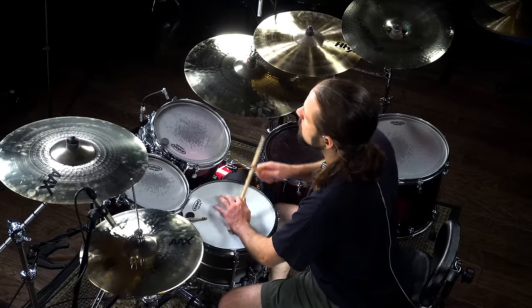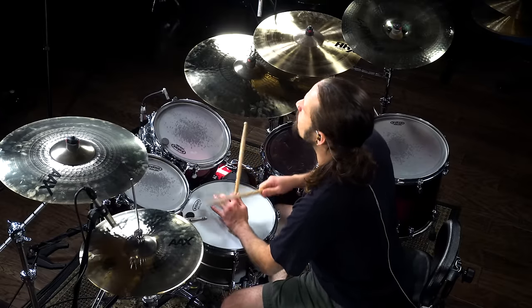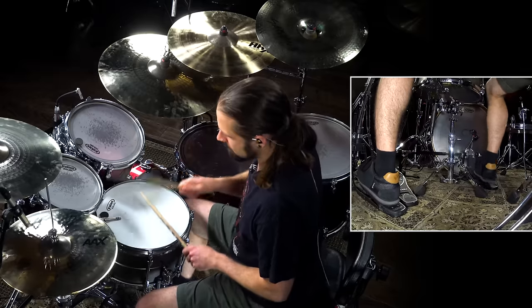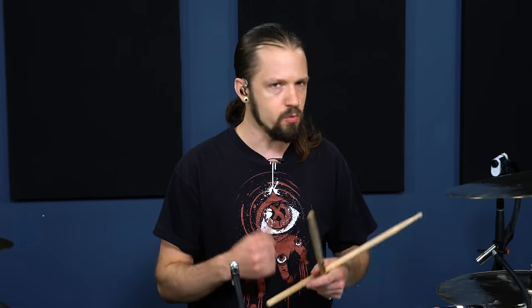This first groove is an African groove called a bembe beat. It's an alternating six-note pattern. Every right hand you'll hit the right foot. Believe it or not, this beat has actually been used a lot in metal over the years. Bands like Opeth use it an awful lot, and it just sounds really, really cool. Death has used this beat many times.